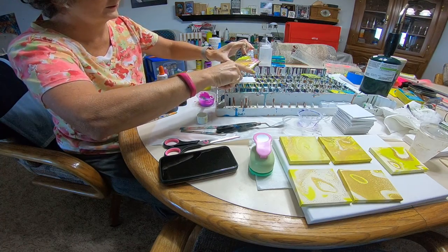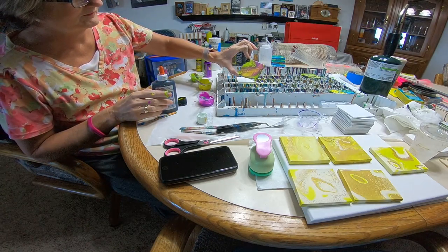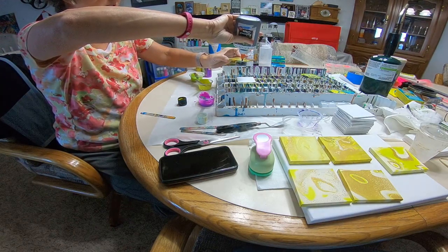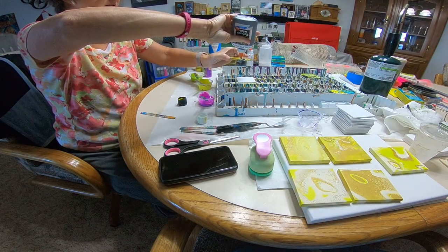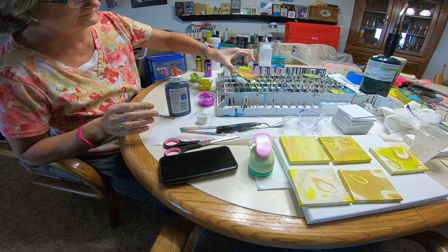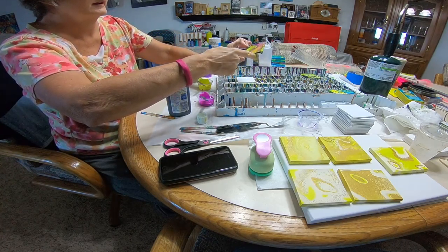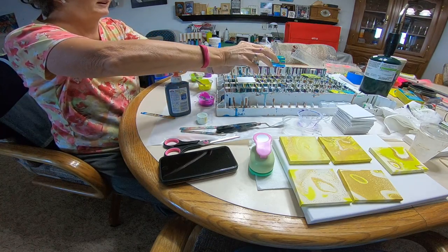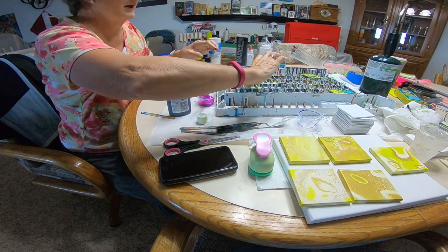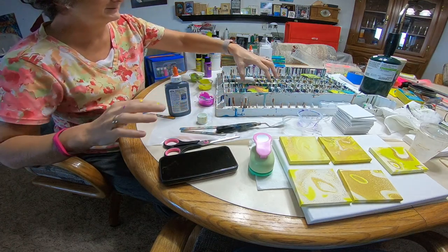I'm kind of digging these colors. I'm going to put some on this corner to help with the flow — a little black right here on this corner — and then tilt it the other way. There we go. Now if I tilt it back that way...